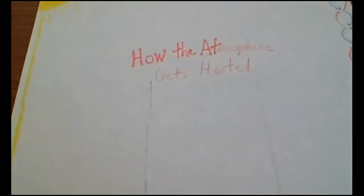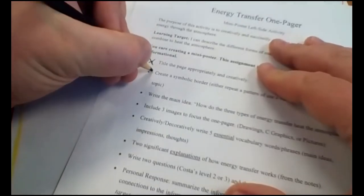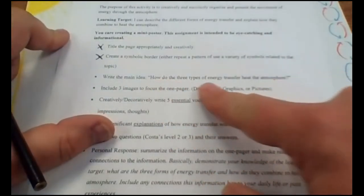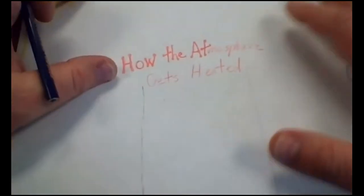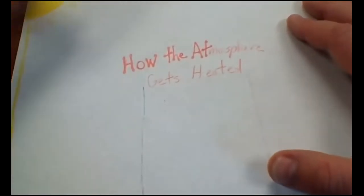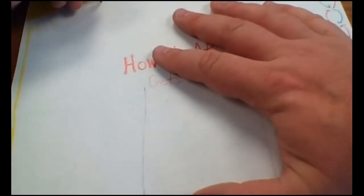Next, write the main idea somewhere on the page - word for word what it says on the instruction sheet. I've checked off the border, now moving to the main idea. I need to pick a color that makes a lot of sense, then figure out where to put it. Writing it across the top makes a lot of sense. I'm going to write it really neat because this is a poster.